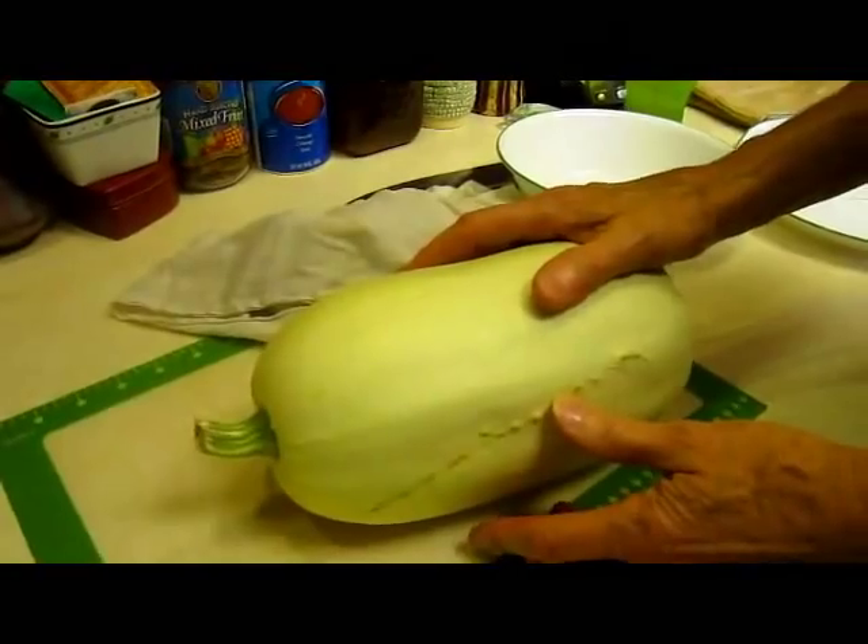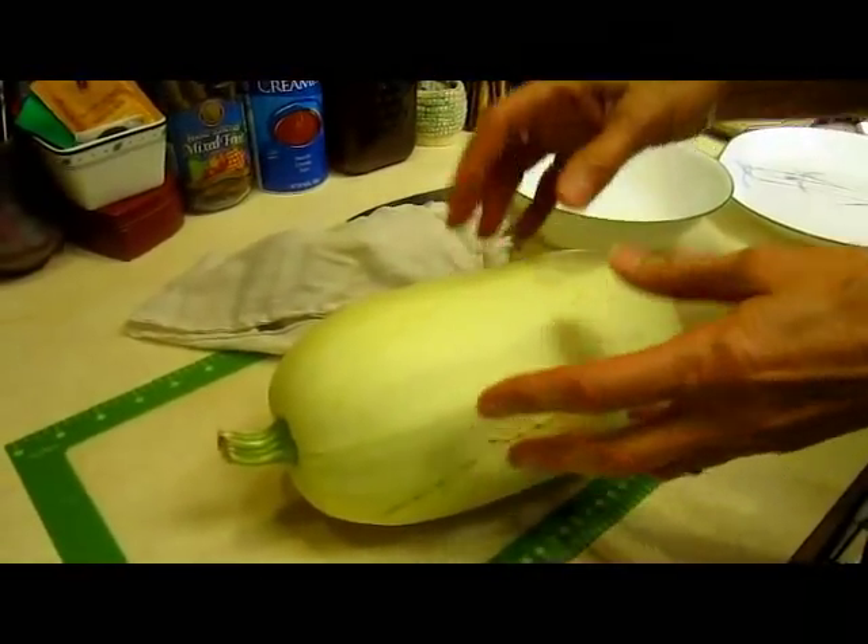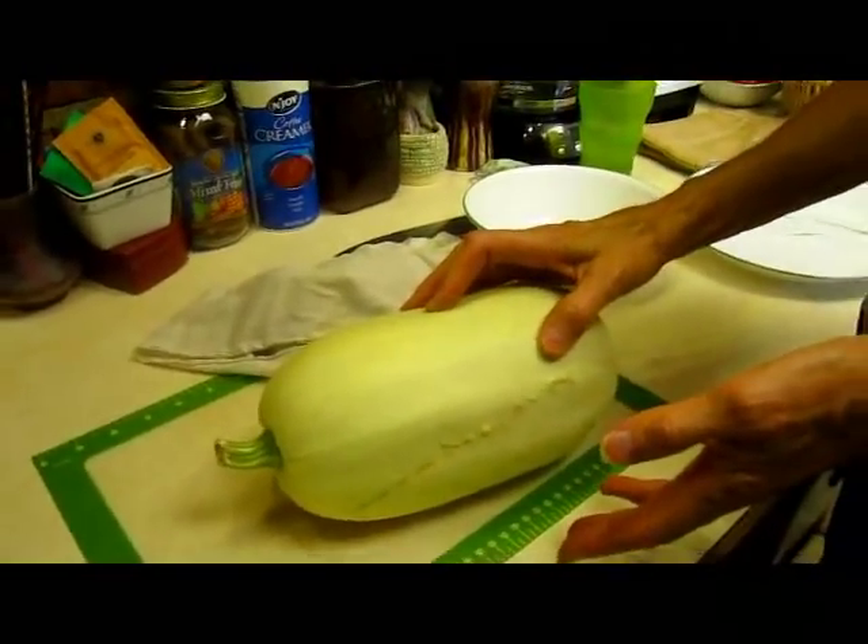The easiest way I have found is to microwave the spaghetti squash. You can easily do it in the oven, but since it's in the 80s today I do not want to turn my oven on, so I'm going to do it in the microwave.